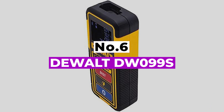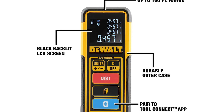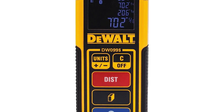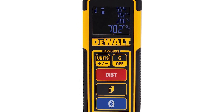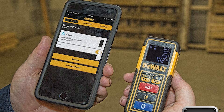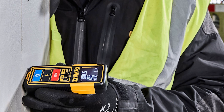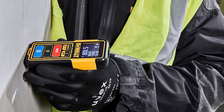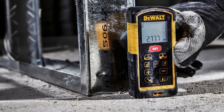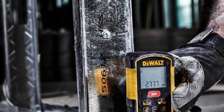Number 6: DEWALT DW-099S. The brand DEWALT has been manufacturing for decades and has managed to win the hearts of many. Its product, the DW-099S laser measure tool, is an excellent option that will live up to your expectations. The DEWALT laser measure makes quick measurements and is pretty effortless to use. This is the best laser distance measure to go for if you're looking for an option that can make indirect height measurements, because it comes with an automatic calculation feature so you do not have to strain yourself at all.